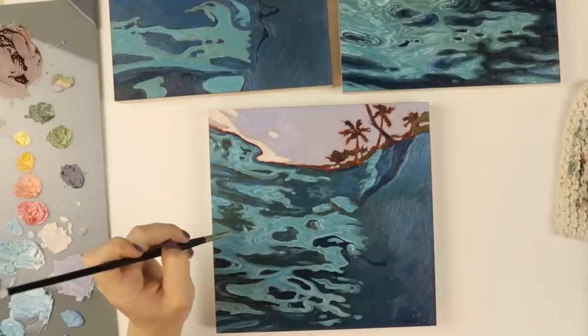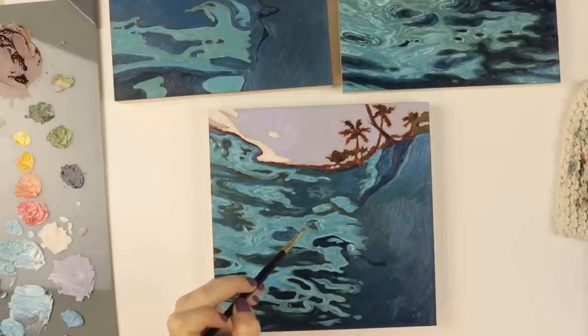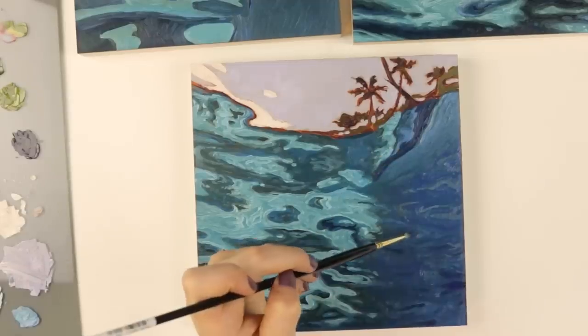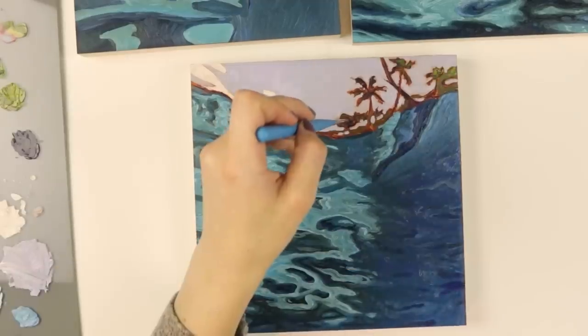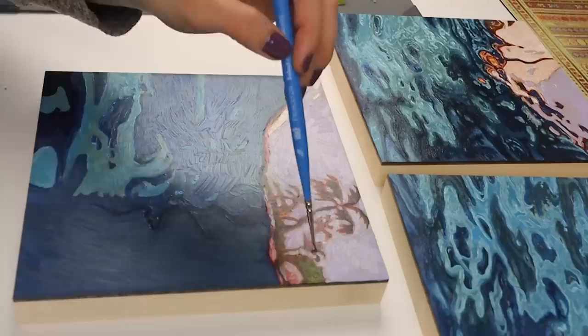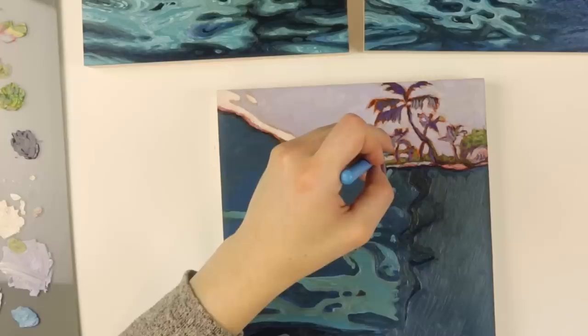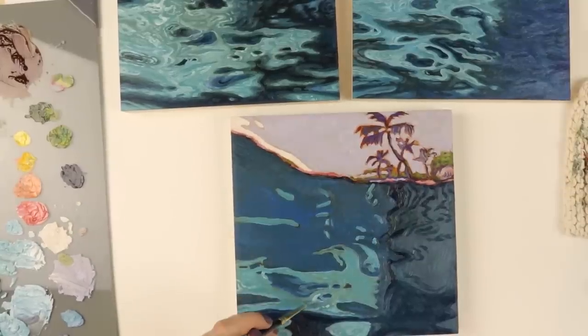I'm finally showing you the video now because I just kind of wanted them to dry first and enjoy having them to myself for a while. But here they are — I will varnish these, but I wanted to film this and show you everything first. I feel like I just had a lot of word vomit, but I thoroughly enjoyed this painting process. I love painting water so incredibly much.